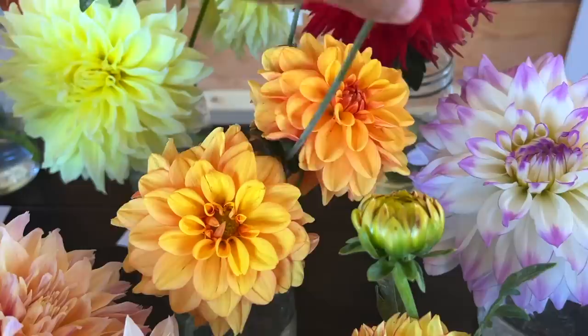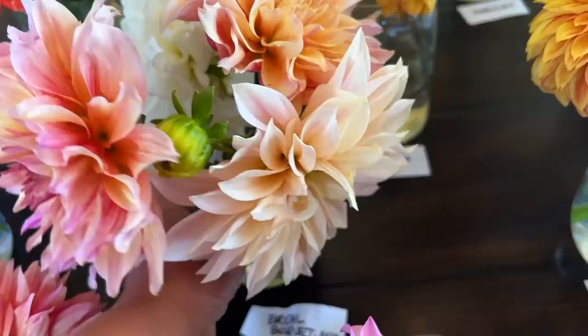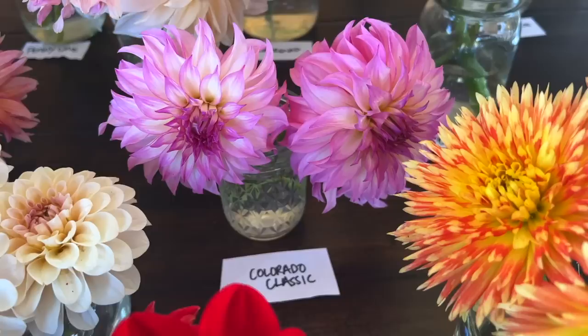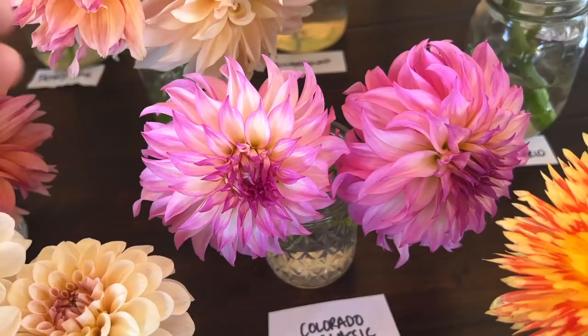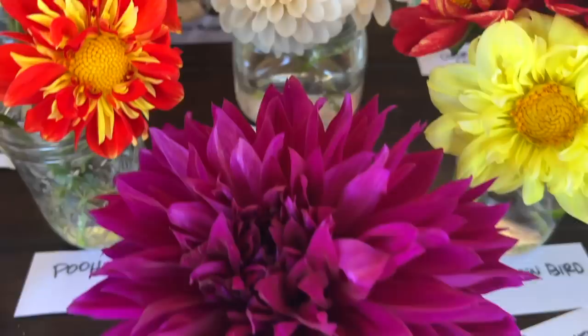Right below that we have Ginger Snap — a really pretty light orange color with lots of blooms on the plants right now, very productive. Then right beside that we have the Bridal Bouquet Mix — a mix of lots of different ones with the cafe au lait and labyrinth kind of look, some white in there, just a really pleasing mix. Colorado Classic is another super productive one in terms of tubers — it'll produce huge blooms and medium-sized blooms, with pink tips and white interior.